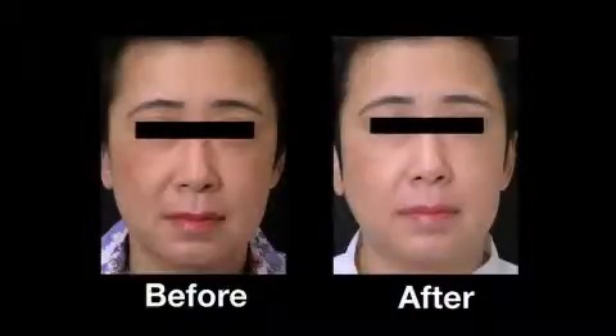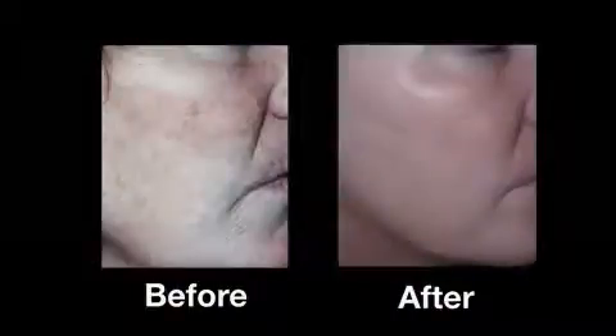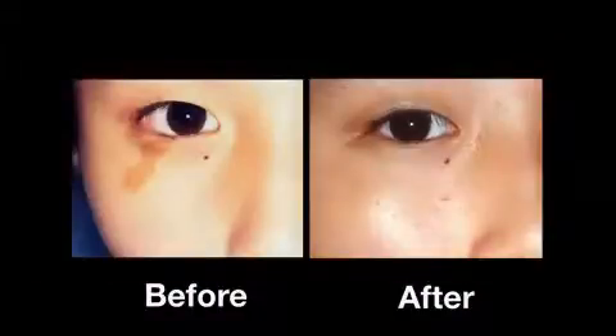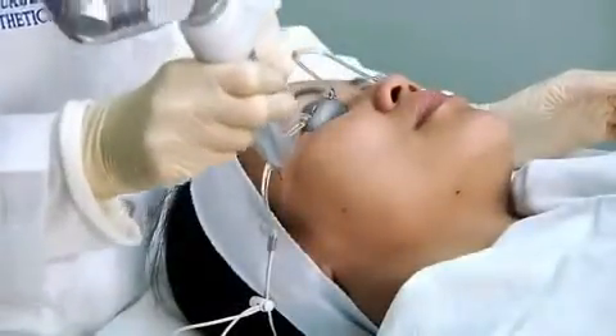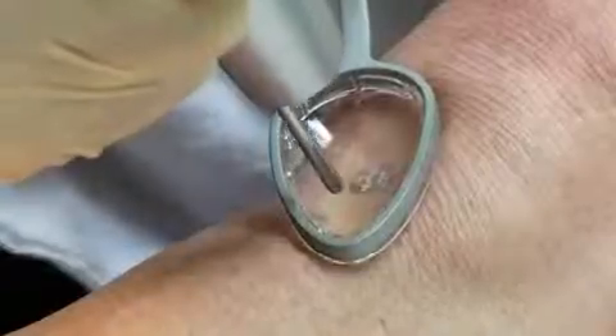Some physicians are using the RevLite to successfully manage treatment of melasma, and the RevLite's multiple wavelengths enable greater treatment flexibility. In darker skin types, you can use the 1064. In lighter skin types, you can use the 532 for a more aggressive laser peel.